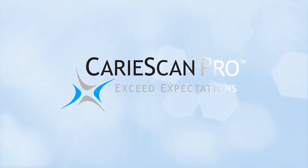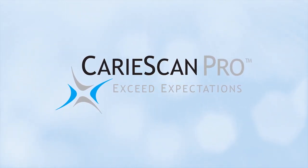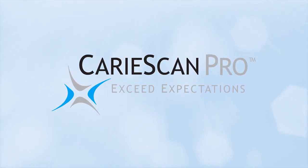CarryScan Pro — the most accurate device for detecting caries with minimal false positives.